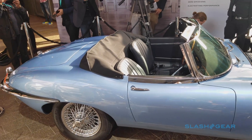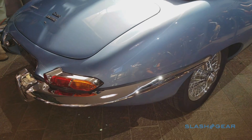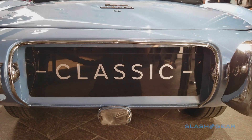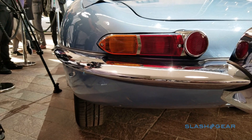The project began when a well-heeled E-Type owner asked Jaguar Land Rover Classic to come up with a zero-emissions version of their car. Concept Zero took that 1968 E-Type and dropped in a fully electric 220kW drivetrain. It's good for 0-62mph in 5.5 seconds, a full second quicker than the original gasoline car.